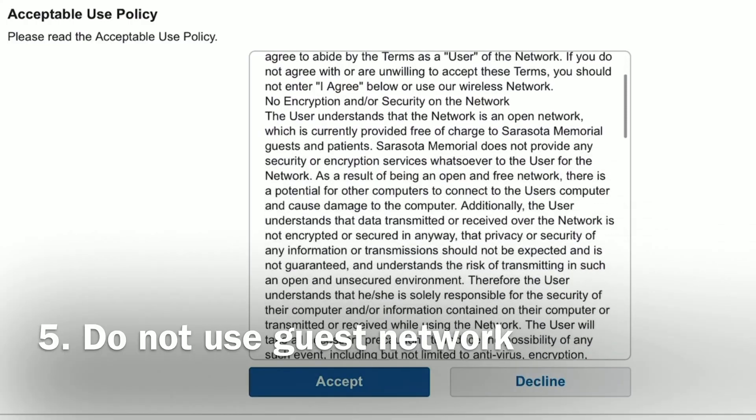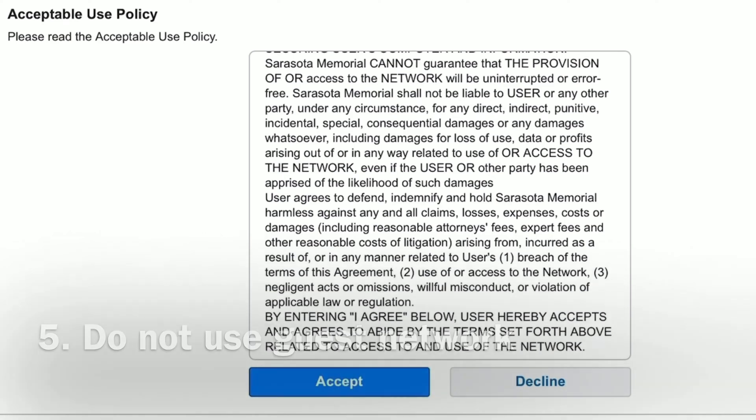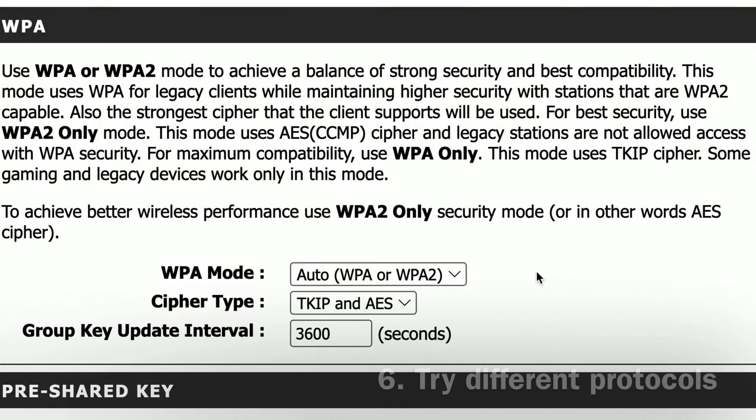Number five, make sure you're not using an enterprise or business network with web portal authentication, such as guest networks that require you to accept terms and conditions before a connection can be established. Most thermostats don't have the ability to prompt for and accept network requirements.